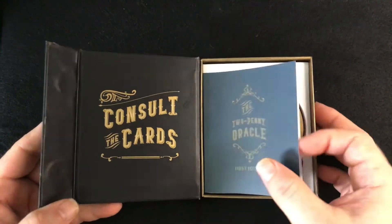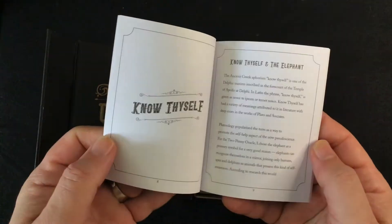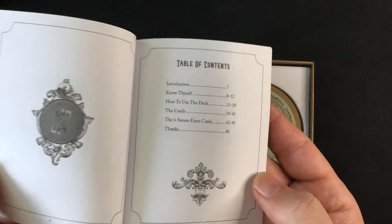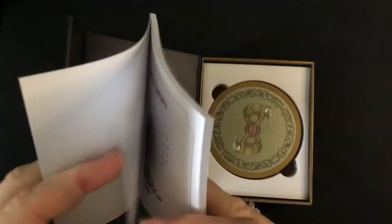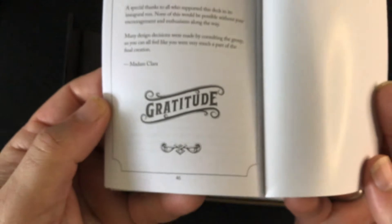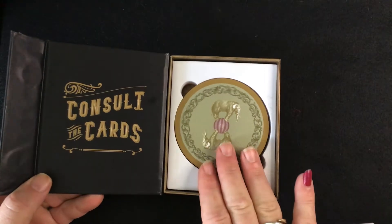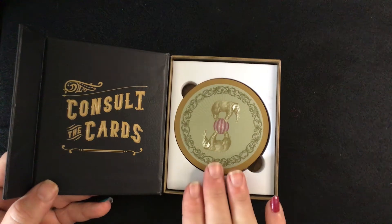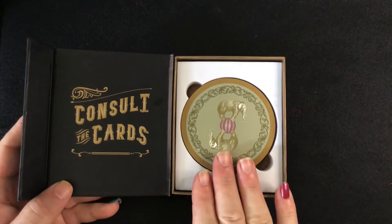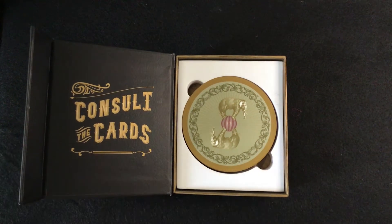Consult cards — it does come with a little Oracle booklet. Here are the contents. This little booklet is 46 pages. The deck is round, and I ordered it slate with copper edge, because I wanted to be able to use this Oracle with the Five Cent Tarot.